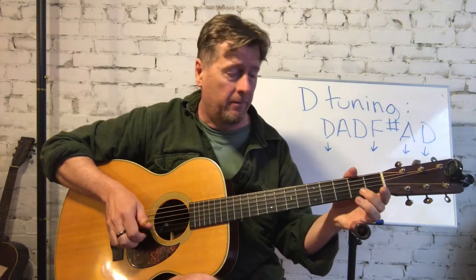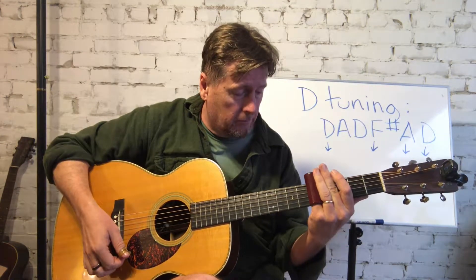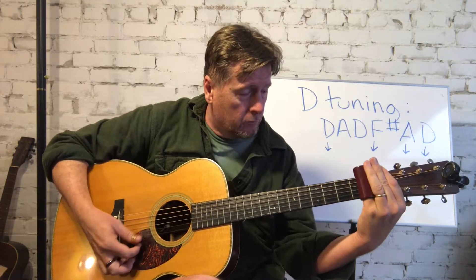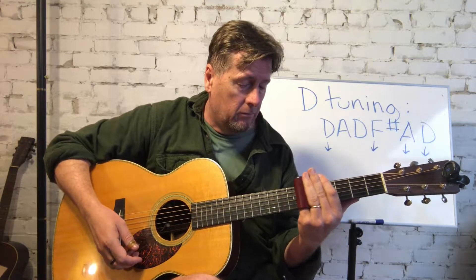Right here I'm playing an A7 chord shape — it's a very common chord shape used in open D tuning for blues. This little piece is really designed just to be working on your sound with the slide, so you don't have to worry too much about timing. It's just about getting a good sound.